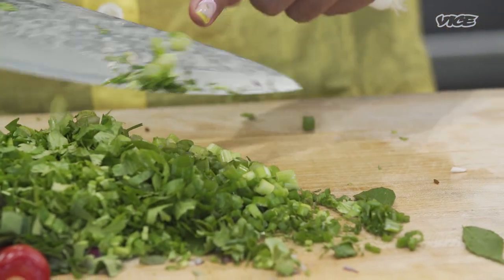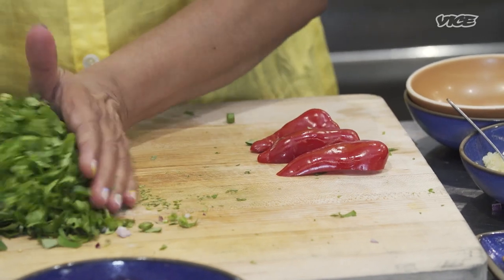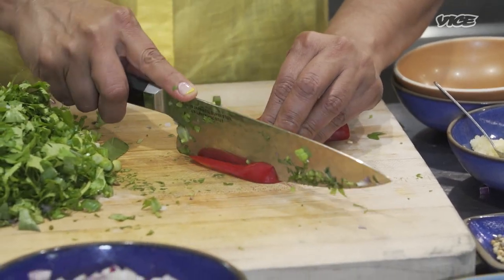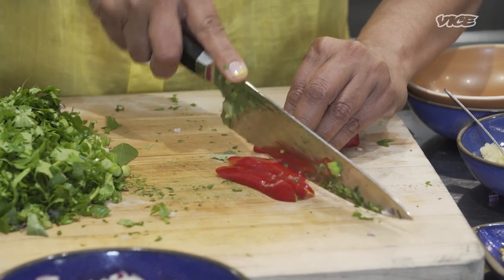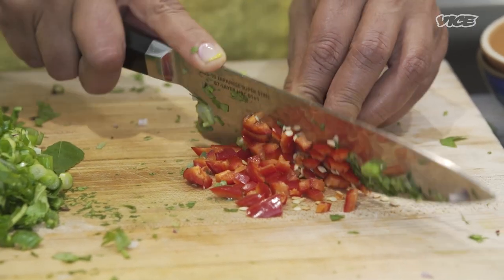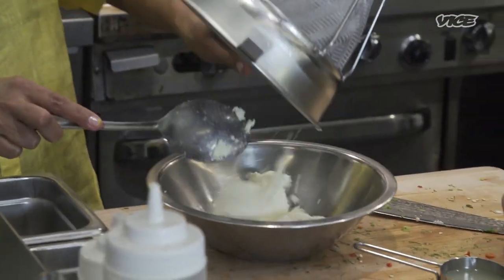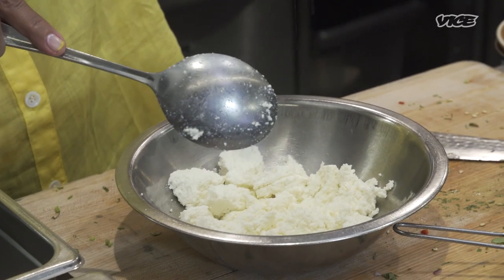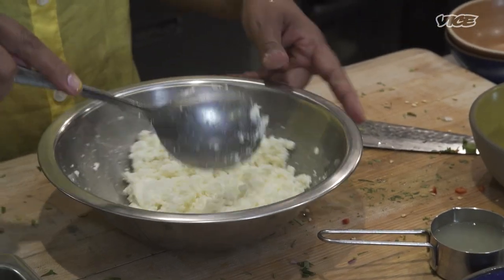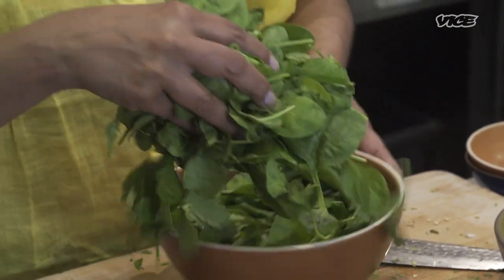I'm gonna chop a little of my red chilies. I like the rainbow colors in my food. You can change the amount of chilies depending on how spicy you like. Let's get our paneer together — it drained well. I'm gonna sprinkle just a touch of salt. This is our fresh baby spinach — I'm gonna roughly chop it.